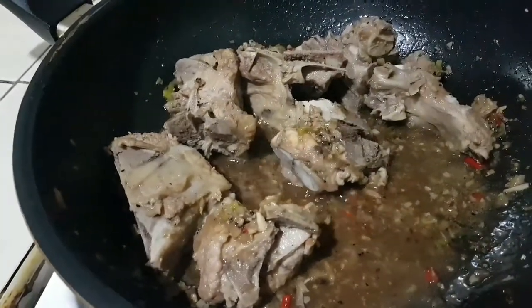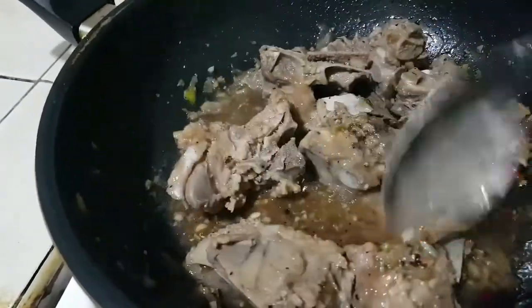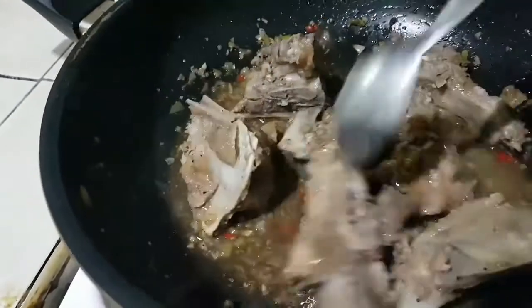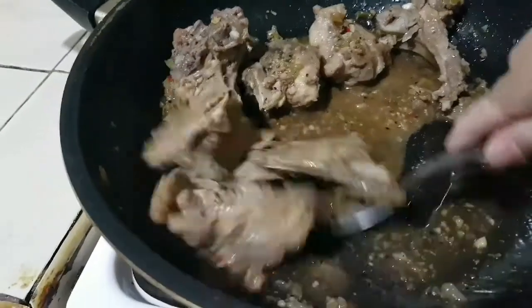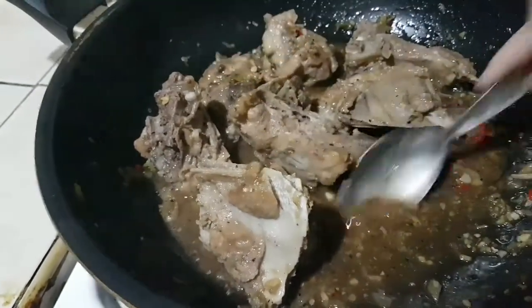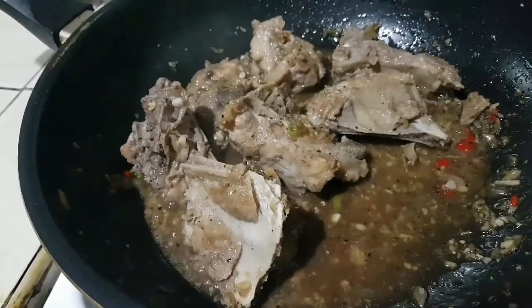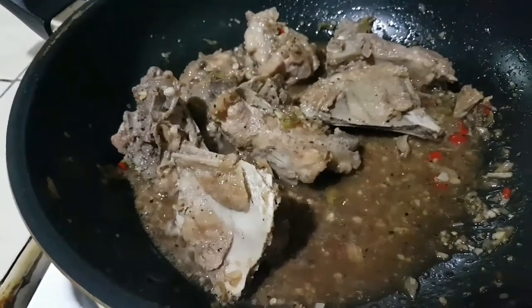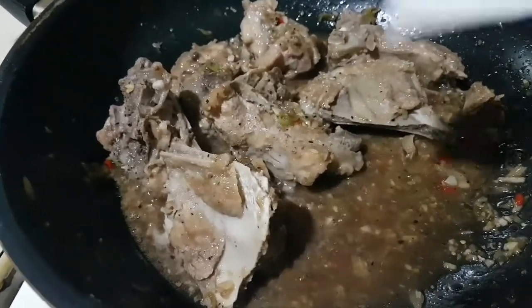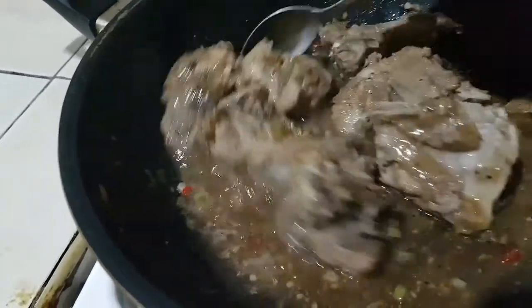Hindi naman siya yung sobrang lapot — kailangan yung tamang-tamang lapot lang. Ayan, madali kasi siyang lumapot eh. Kita nyo yung lapot, medyo malapot pa siya. Kasi makita nyo dapat yung consistency mo niluluto nyo. Ayan, pwede na yung ganyan kalapot. (It shouldn't be too thick — just the right thickness. See, it thickens quickly. You can see the consistency — it's a bit thick. You should be able to see the consistency as you cook it. That thickness is already good.)